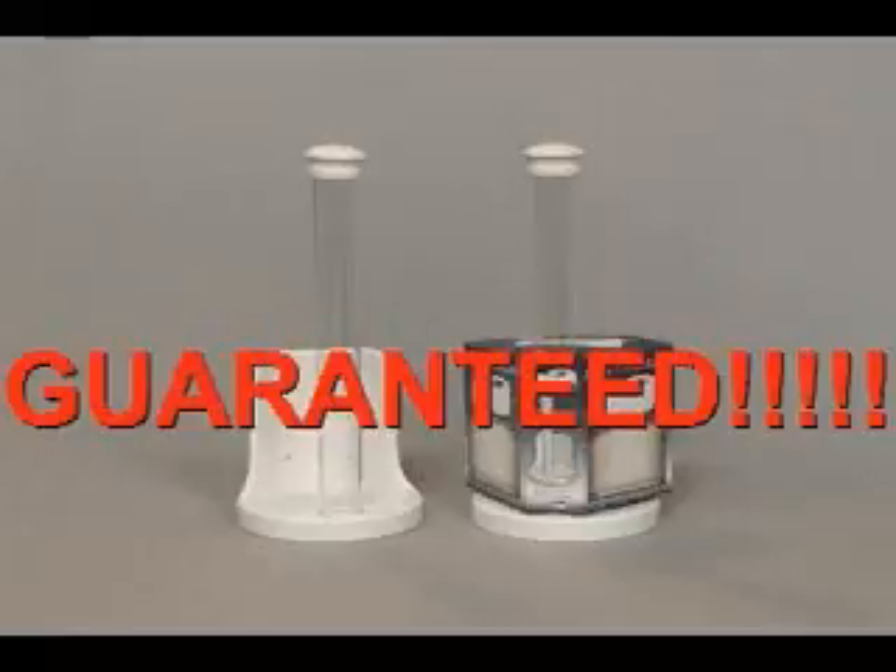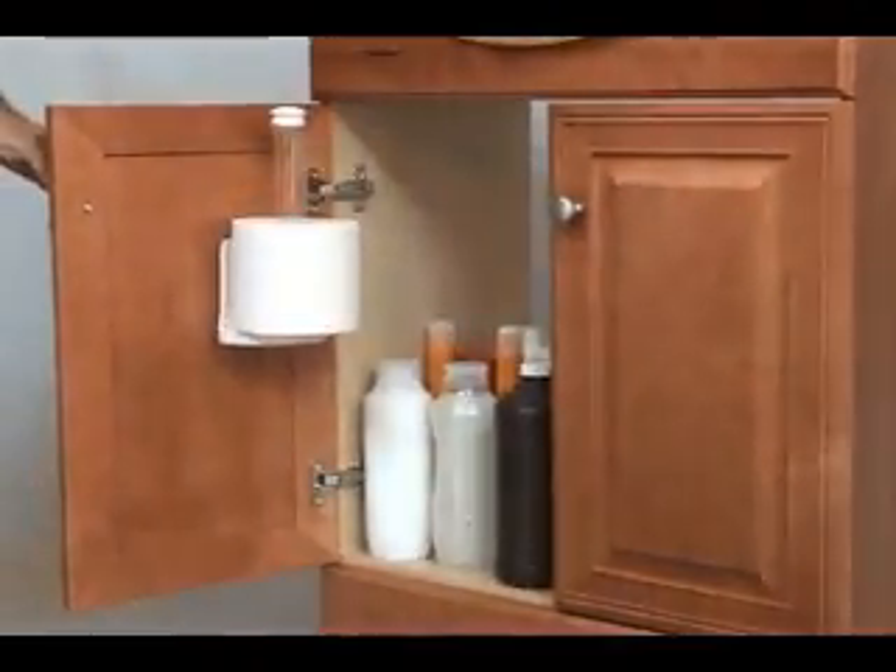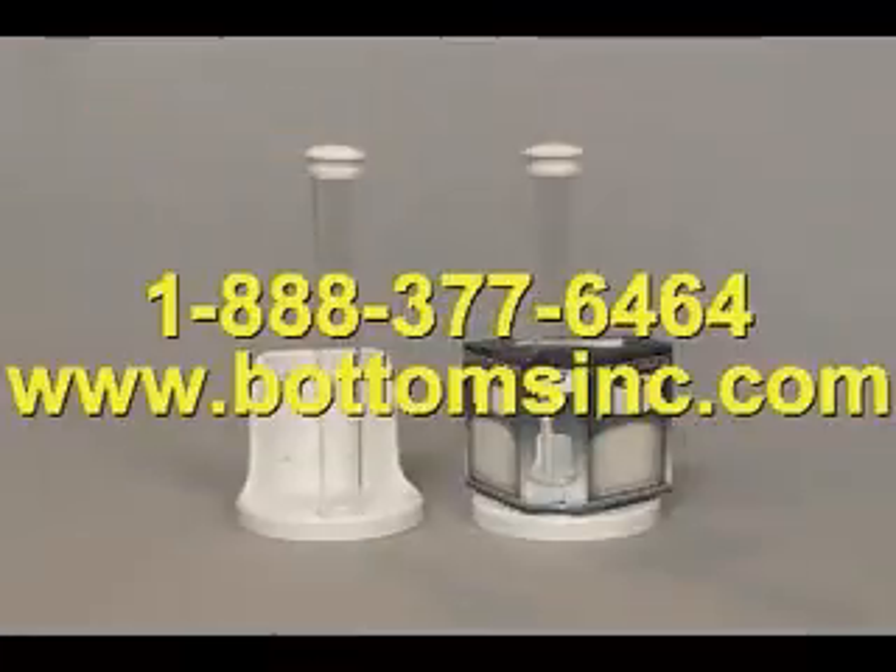Best of all, it's guaranteed. So don't wait to make your life easier and more organized. Call 1-888-377-6464 or visit us on the web. Get your Bottoms Holder today.